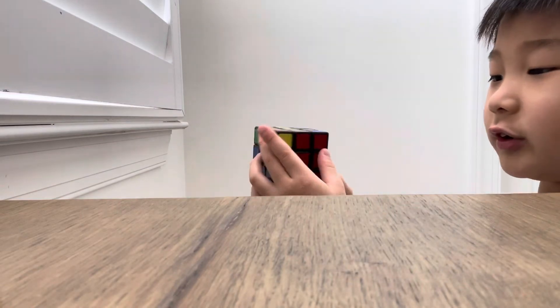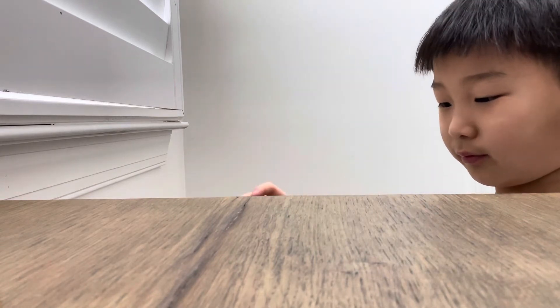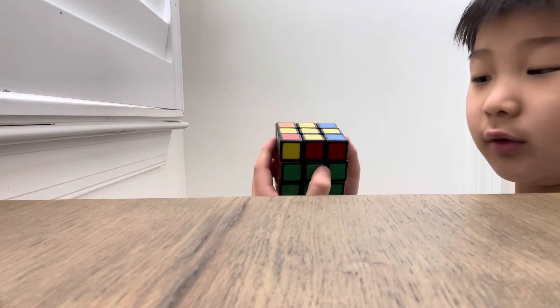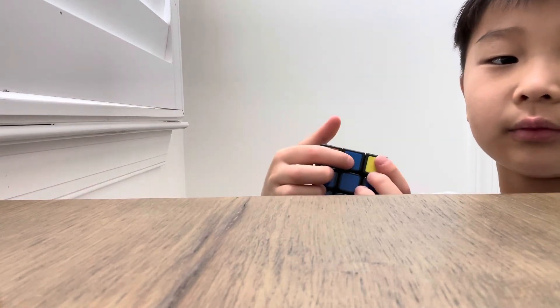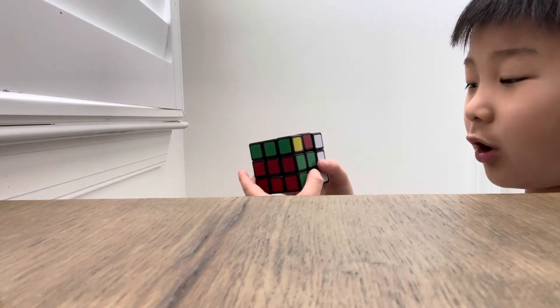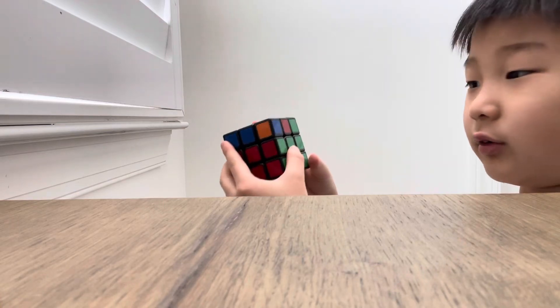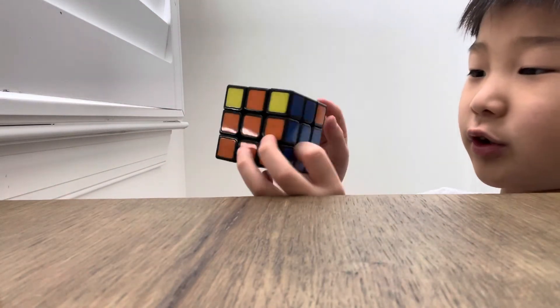Now try to line up as many edge pieces as you can to the centerpiece. It's going to be two or four matching — if it's four, go to the next step; if it's two, stay in this step. Bring one to the right and one to the left, then do R prime U, R R R U, then bring that and another U and bring it up. If you did it right, every edge should line up.